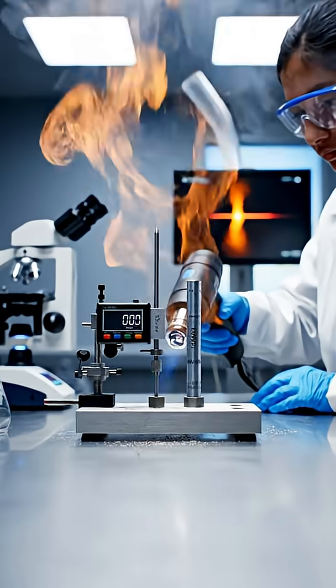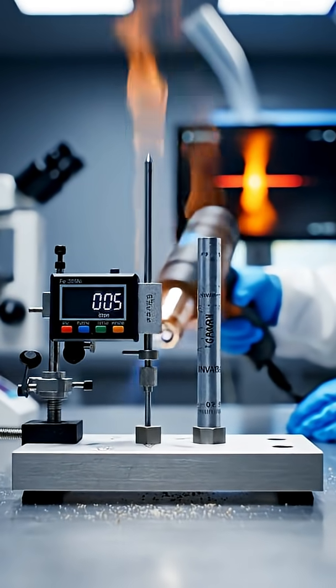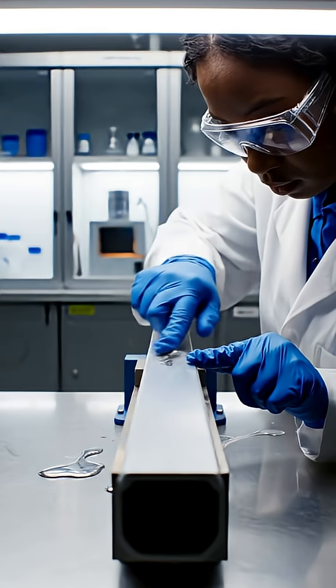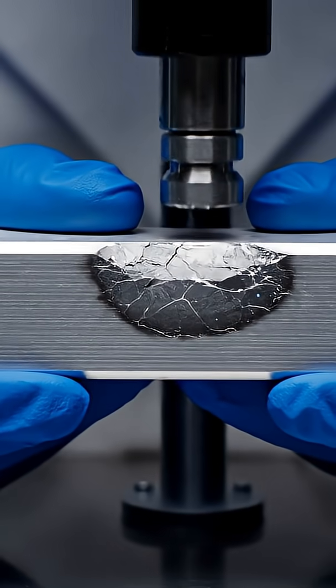Iron mixed with nickel forms INVAR, a metal that barely expands when heated. Liquid gallium slips into aluminium's grain boundaries, turning it shockingly brittle.